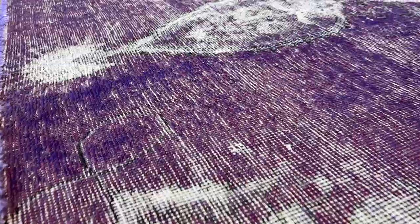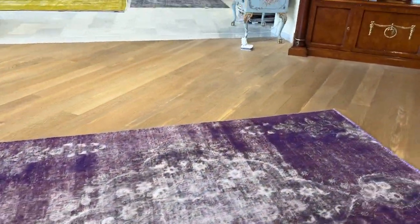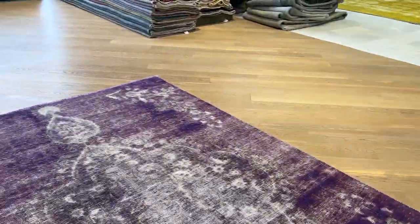They have a jean-effect feel. Getting closer, you can see how the design shows where the carpet has more wool. And from here, it has a very interesting look as well.